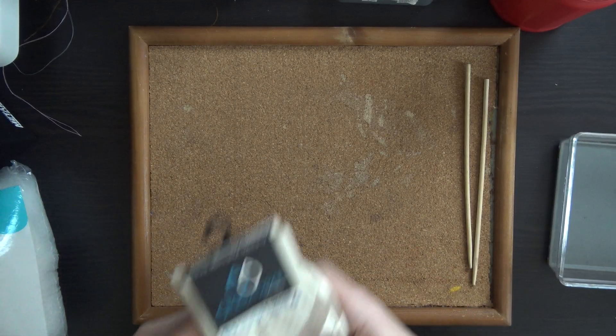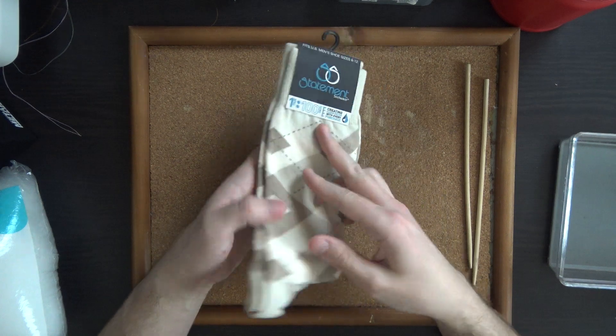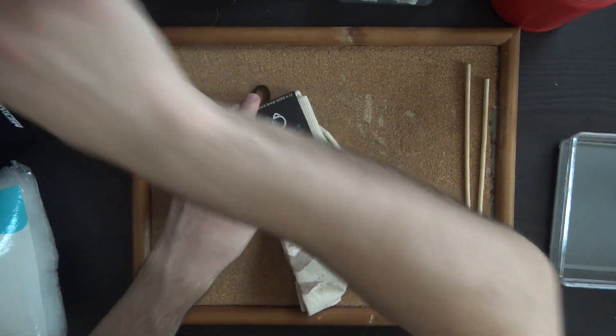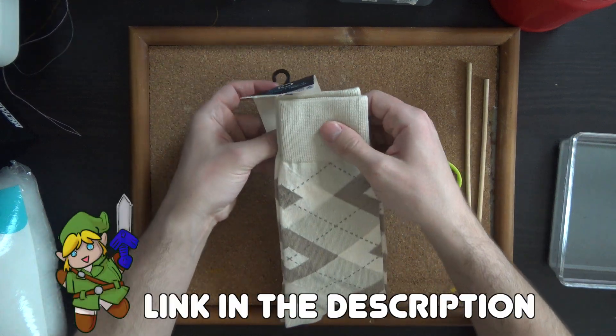Let me just go over the supplies real quick. These socks are Statement Brand from the website Bold Socks — they're a fantastic resource for socks. This is not an ad, I just like them a lot. Every pair of socks bought helps them supply water to places in Africa that need it. They're fairly priced, well-crafted, and you earn rewards as well as bulk discounts. I cannot recommend them enough.